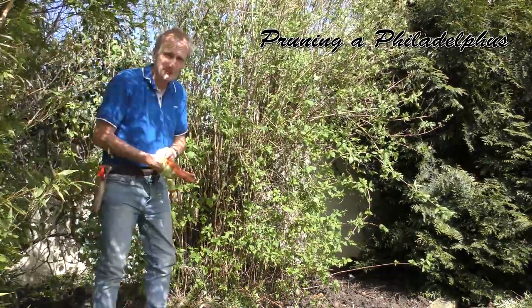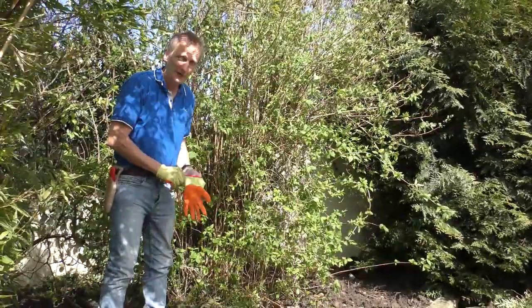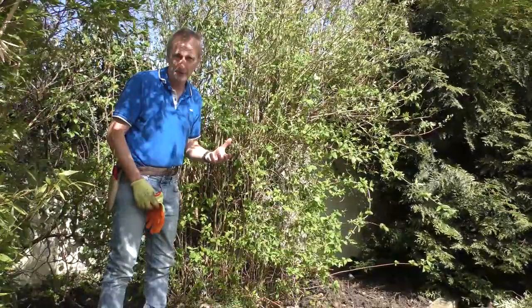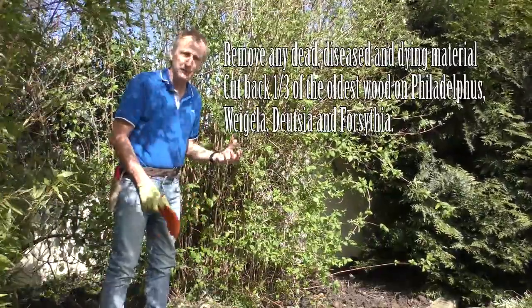Philadelphus is a plant that flowers on the previous season's growth. It's a little bit like a Forsythia or a Wigelia. And what you've got to do if you've got a plant that flowers on the previous season's growth is to remove a third of the oldest wood.